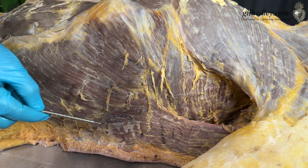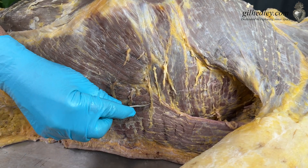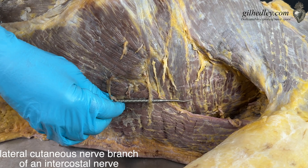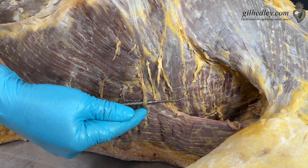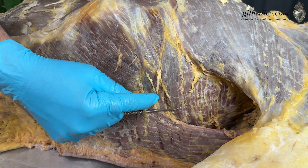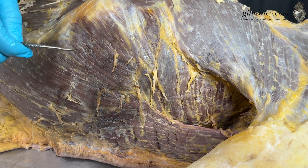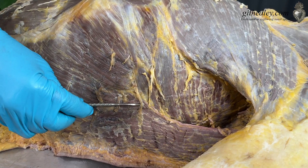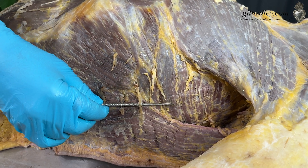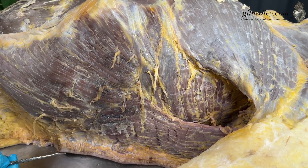Do you see the way that the latissimus dorsi appears to be kind of hung — like it's hung on the side wall of the body? And what do we have here but a lateral cutaneous nerve branch coming from one of the intercostal segments, literally stitching the latissimus dorsi over here between the serratus anterior serration and the serrations of the external oblique. That's evocative to me when I look at it, of the way in which the nerves are functioning not only as communication transmission pathways, but also as structural elements that tie other sundry elements together in the form.